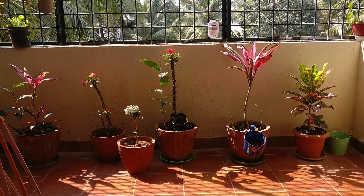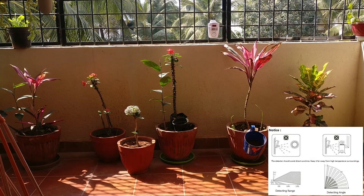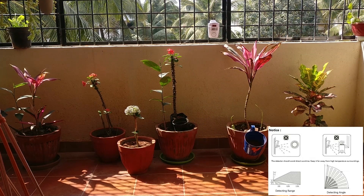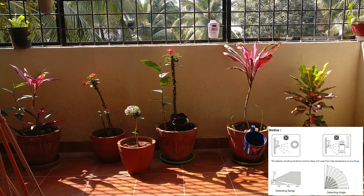I did a small setup in the balcony, but this is ideally the incorrect way to set it up because you cannot have this installed anywhere close to the sun — so do not try this. Keep in mind: you cannot install this in sunlight, it has a limited detecting angle of about 84 degrees, and it has a detection range of about three to six meters but may have trouble detecting you beyond three or four meters. Also keep it away from anything that emits heat.